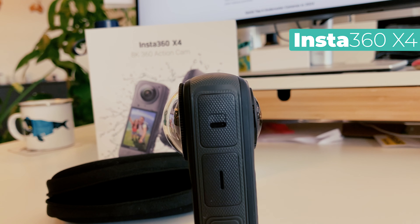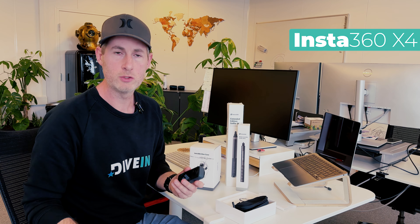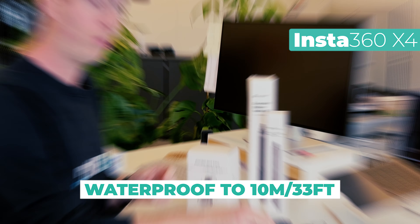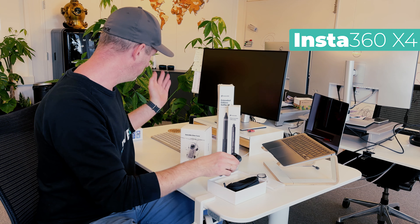Remember to put the lens guards on. First time using the X3, I did a small scratch on the lens and you can't replace those, but the lens guards are easy to replace. There are two lens guards, one for each lens, and there are small instructions on how you adjust the settings when you have them on, because the stitching does need to be a bit different. The unit itself is waterproof down to 10 meters, 33 feet — I've tested that, it is waterproof. I've done it with action water sports like wakeboarding and falling in.